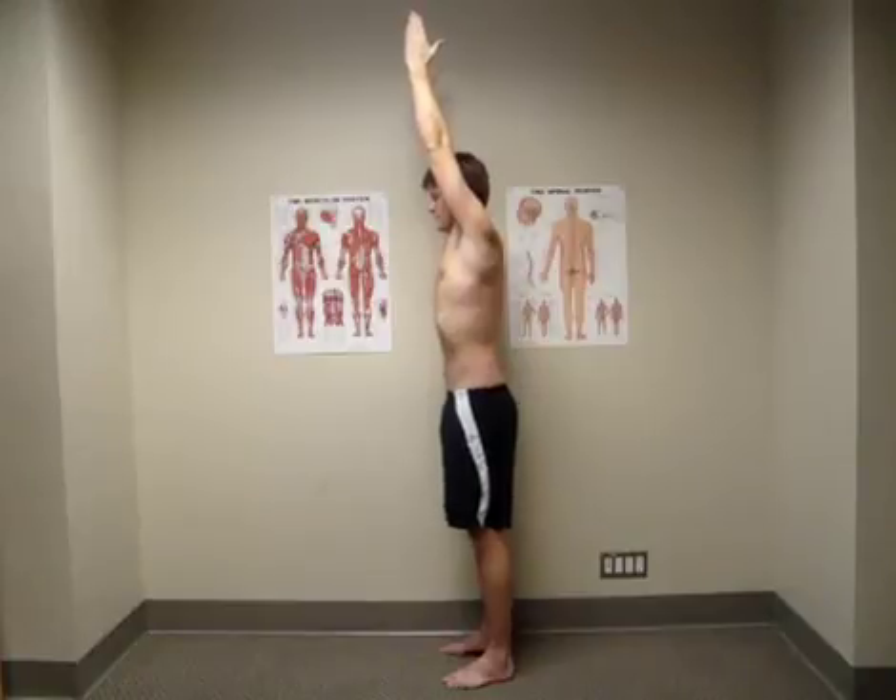This exercise will stretch out your lats and pecs while making you use your diaphragm, abs, upper traps, and serratus anterior.